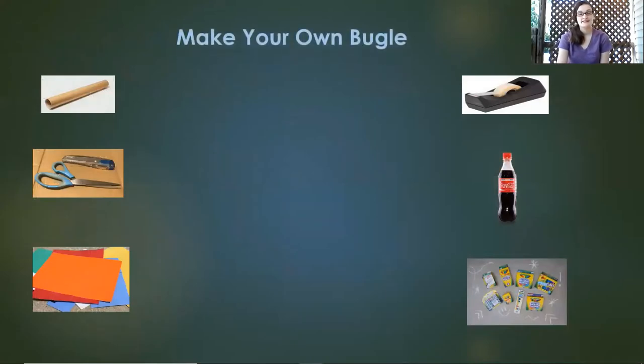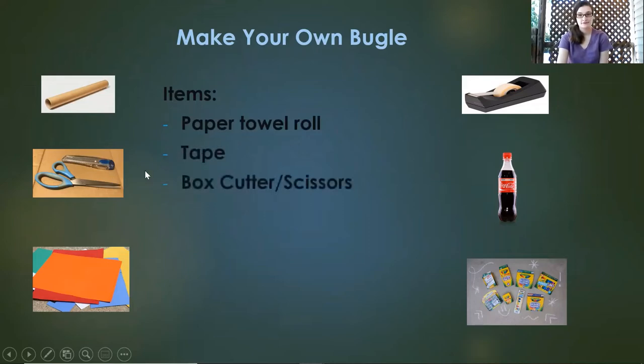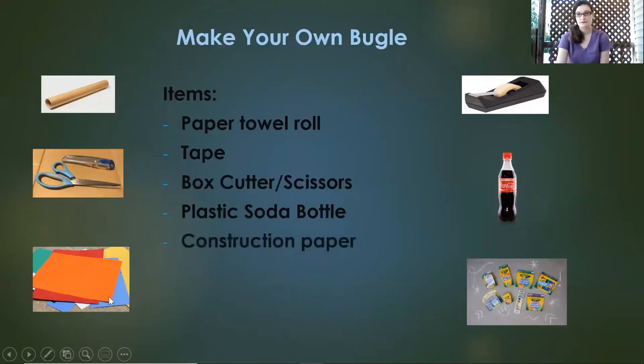Today we are going to make our own bugle. You're going to need a paper towel roll, tape, scissors, and a box cutter or sharp knife — please be careful with these items. You'll also need a plastic soda bottle or water bottle, some construction paper or regular paper, and colored markers and pencils.